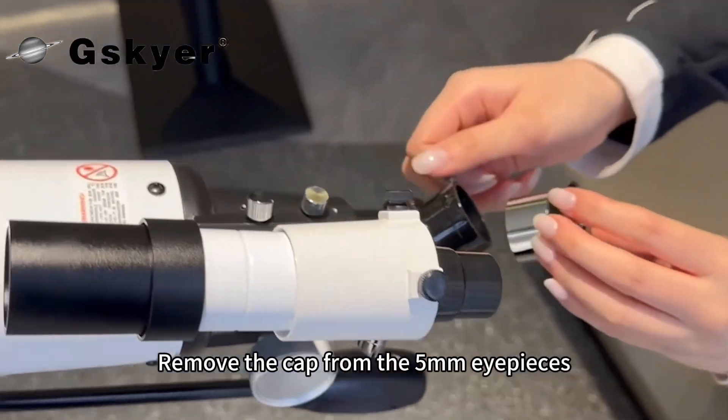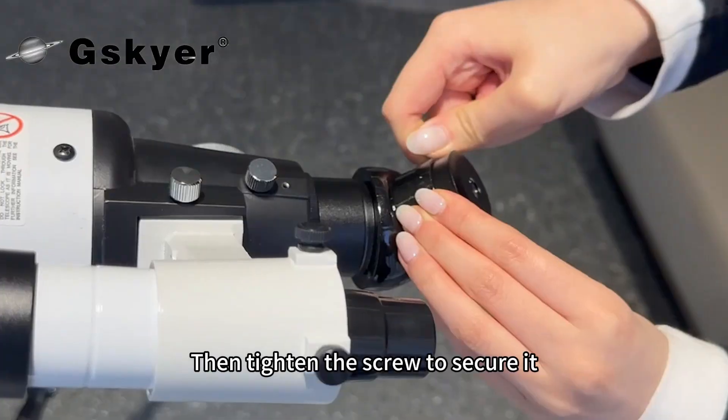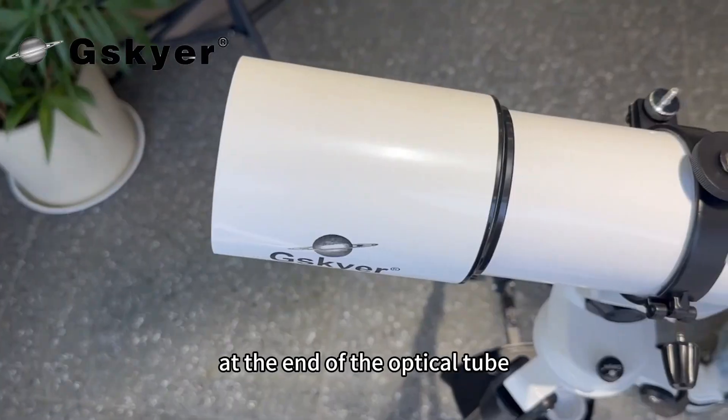Loosen the screw on the diagonal mirror, remove the cap from the 5mm eyepiece and insert it. Then tighten the screw to secure it. Remove the cap from the focuser at the end of the optical tube.